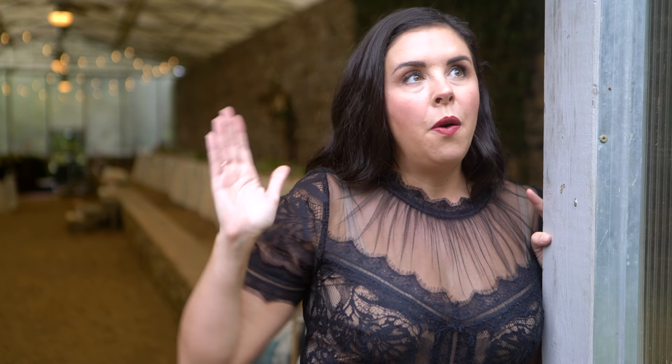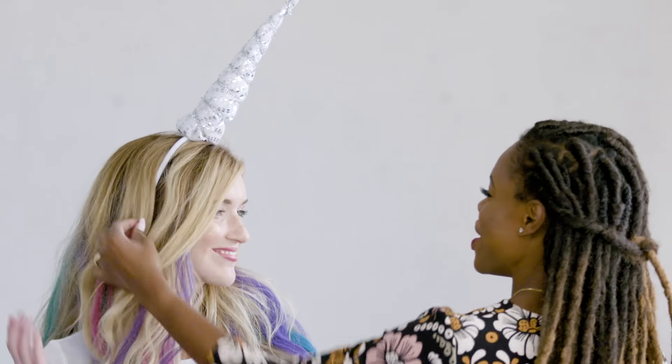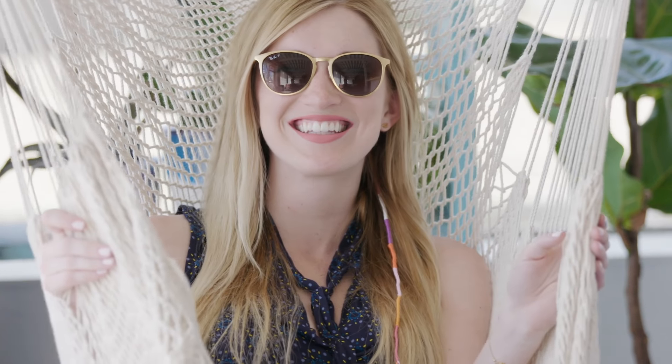Hey guys, welcome back to Handmade with me, Marianne — a little bit of a departure from our usual videos. A lot of you guys probably know Danielle; she's on my team and shows up in my videos occasionally. She of the glorious mane of blonde hair — well, she is getting married, like right now, in an hour!